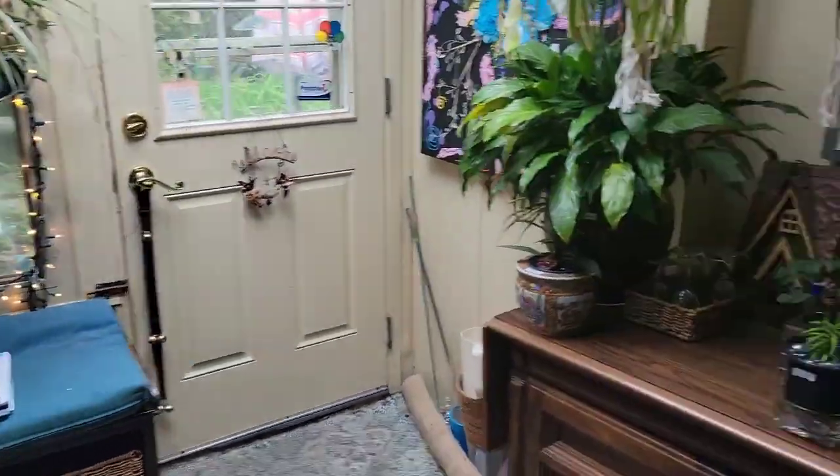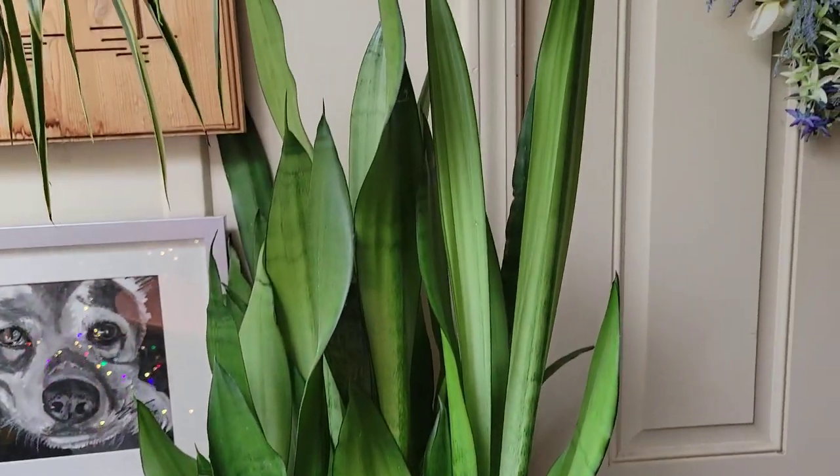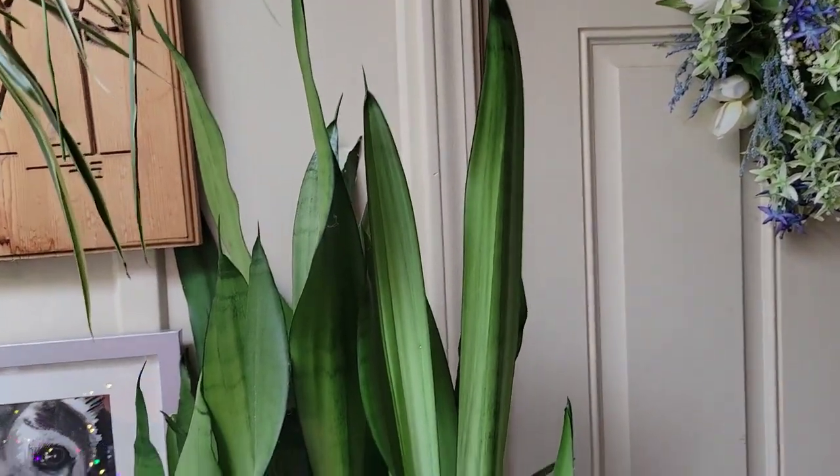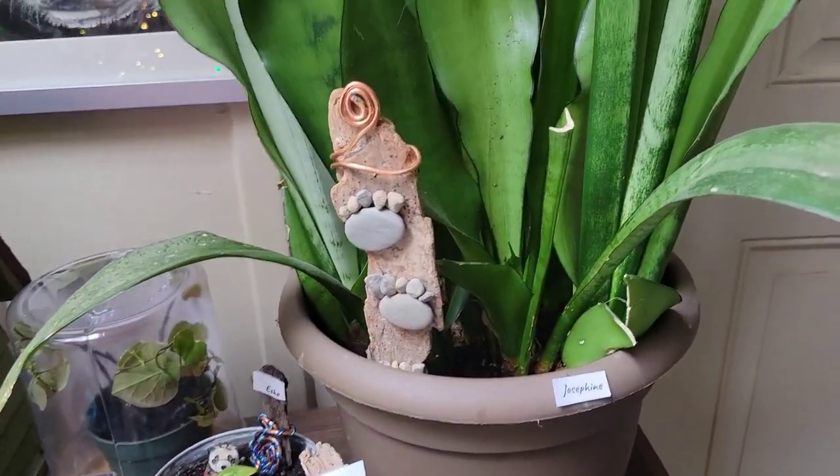We're gonna zip around and go back to the plants. Josephine, the snake plant, is doing well as usual. She's very uneventful, but sometimes that's a good thing.